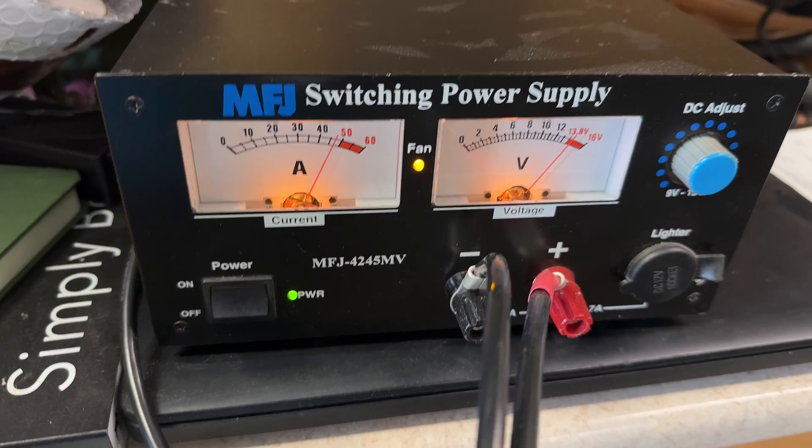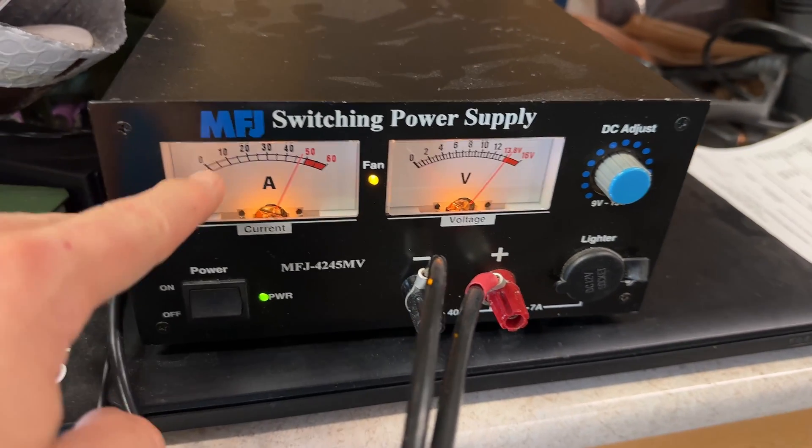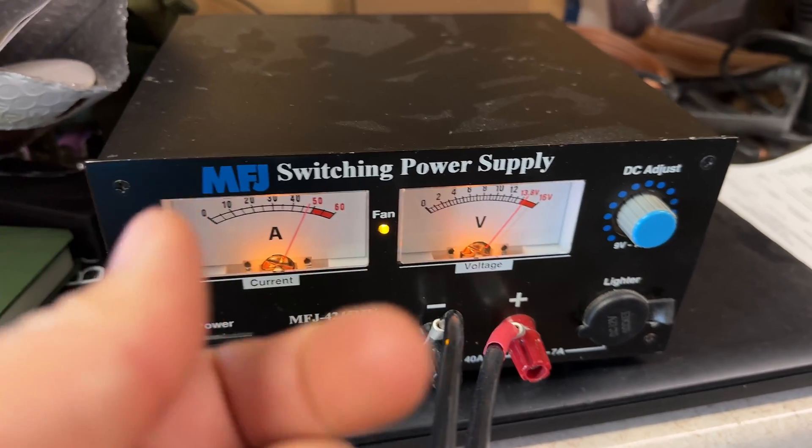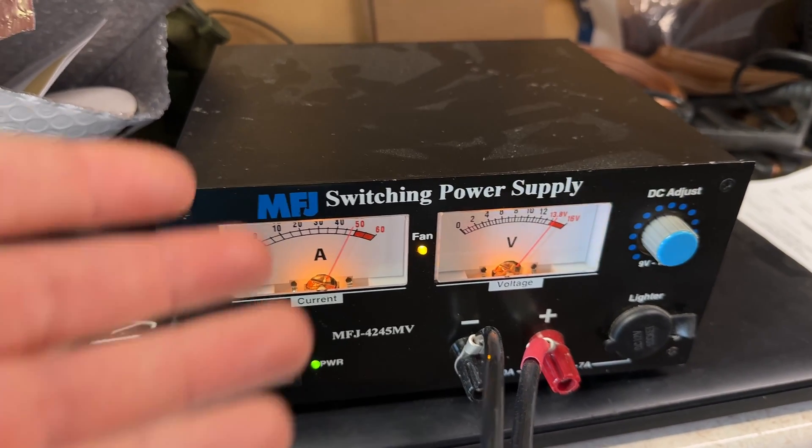That means that when I get done with work today I'll come back out here, it'll probably be back down into the single digits, and I'll have to turn up the voltage again to get it coaxed into a faster charging rate. I really wasn't expecting to make another video about this, but then it dawned on me that if this is the problem I'm having, and I showed you how to make a battery but then don't tell you how to go about charging it, you're going to also have some frustration — so let me save you the frustration.